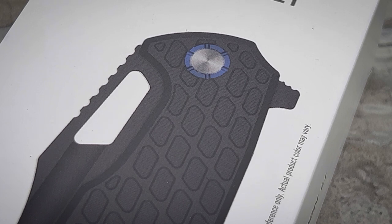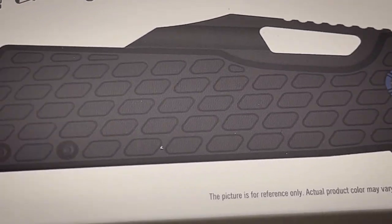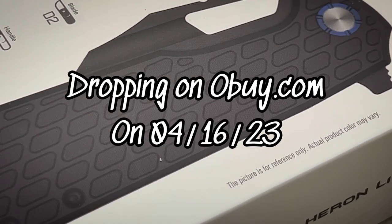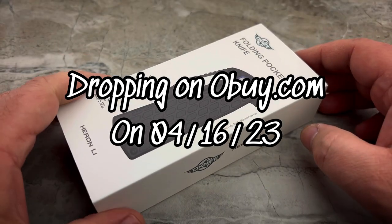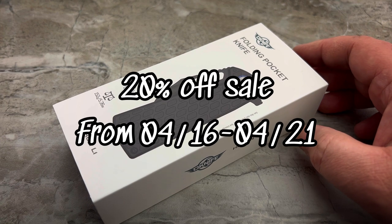Hey guys, Jim here. Welcome in once again. Today we're going to be taking a look at something that I don't believe most people even know exists at this point, and that is the brand new O-Knife Heron L1.